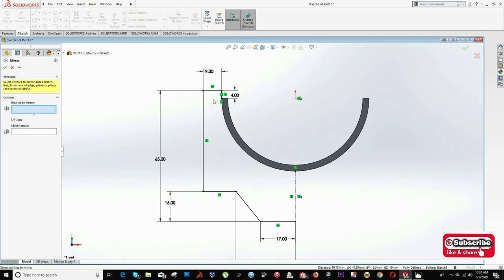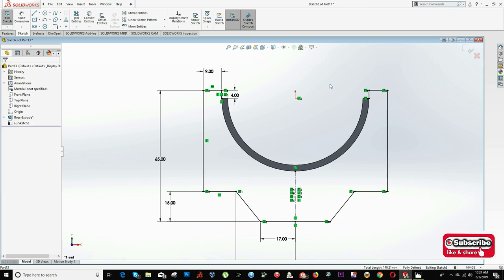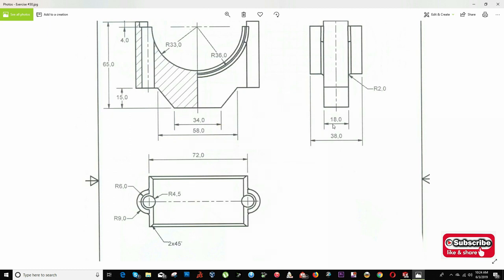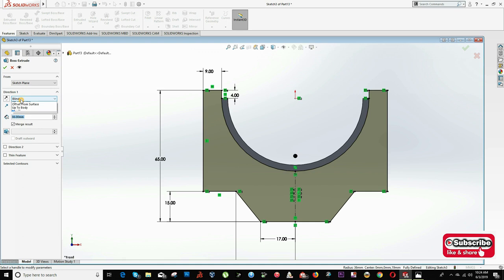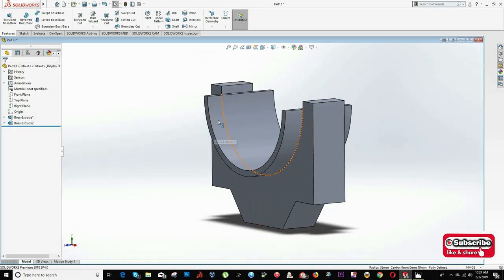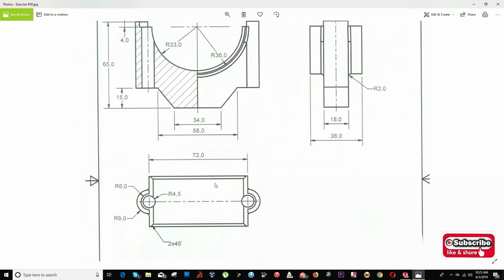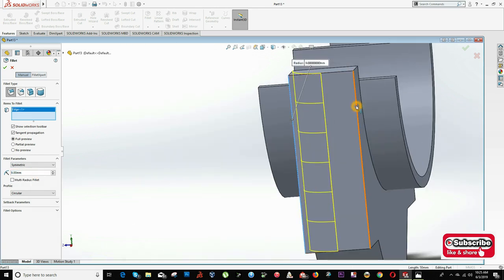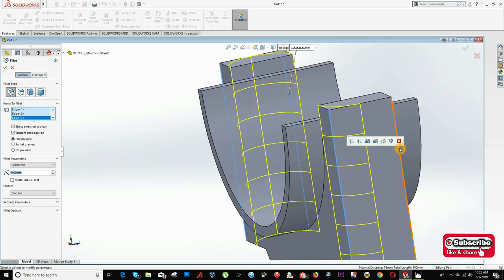I use the Mirror Entities option, select this line and this line, and mirror about the center line. Now to close the sketch I convert entities on this arc so the sketch is fully closed. The next step is to extrude this sketch 18 millimeters from the mid-plane — click on Feature Extrude, select Mid-Plane, and input 18 mm. Since this is radius 9 on each side, I click on the Fillet option, input 9, and select this side, this side, this side, and this side.